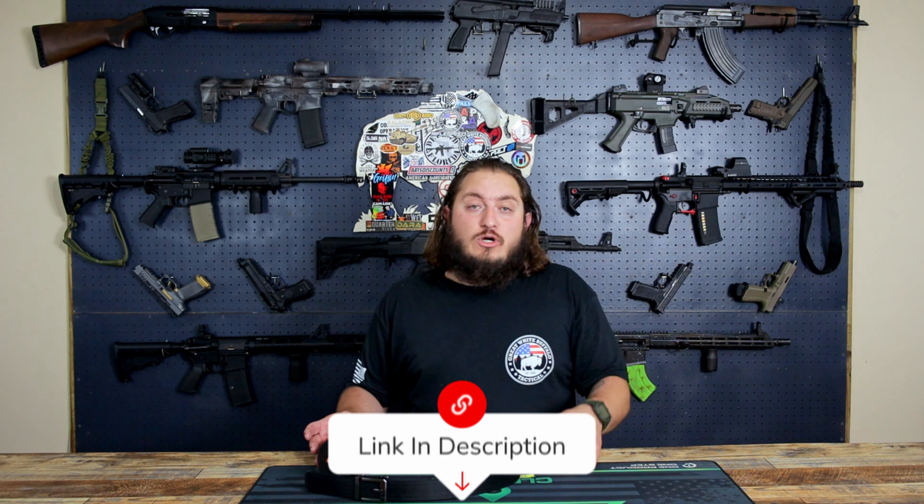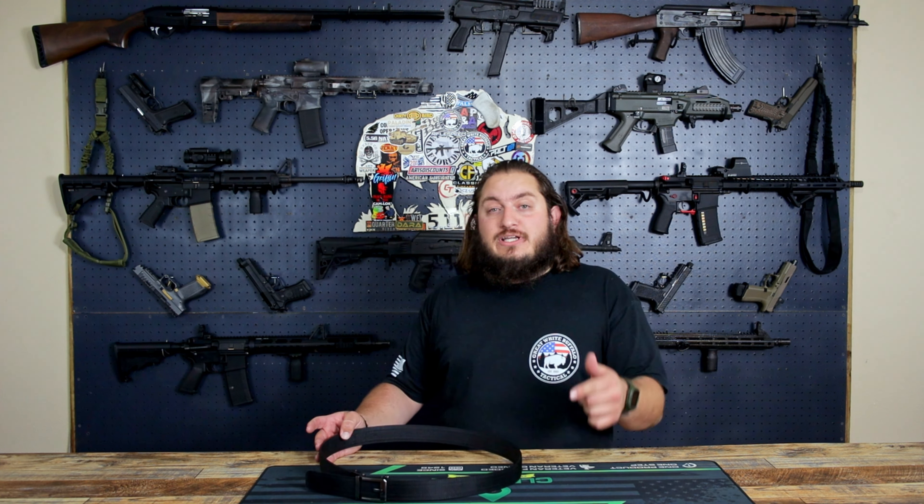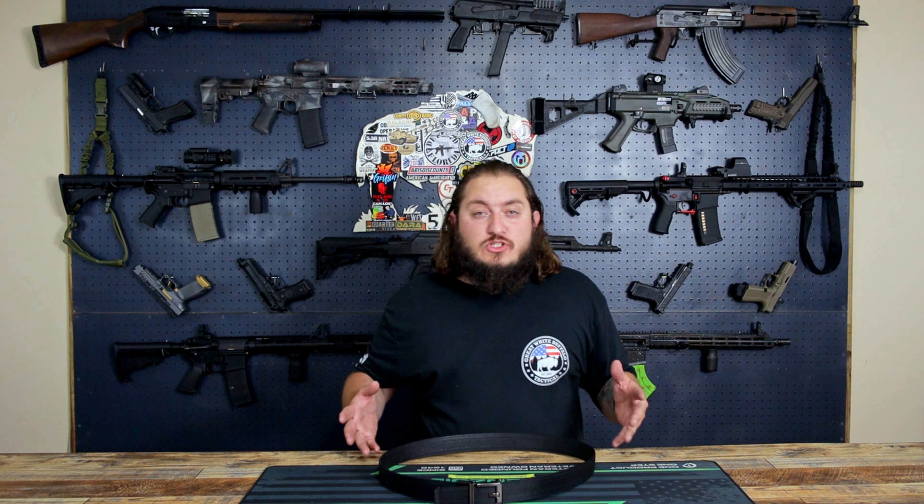If you're interested in one of these belts, go ahead and check out the description below. Go check out Core Essentials — if you find something you like, use our code at checkout. It'll save you a little bit of money and it helps support the channel — we both win. If you're interested, you have 30 days — if you don't like it, Core will give you your money back right away. And if you do get one, it's a one-year warranty with free replacement. Thank you so much for watching.